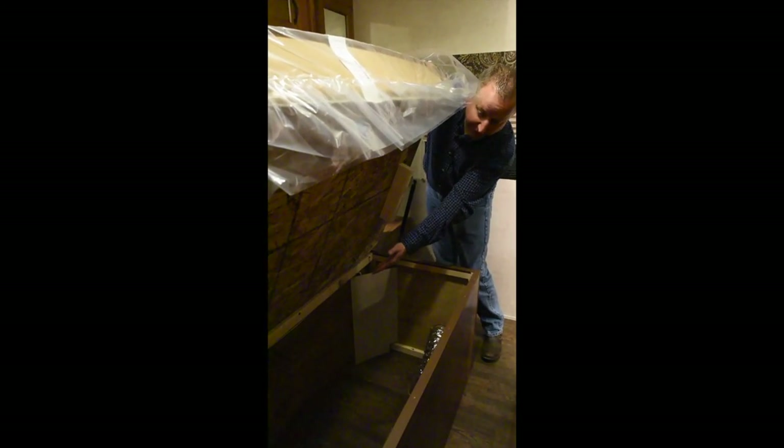Notice we put a wall between the bedroom storage and the pass-through storage, so dirty things you use outside don't mix with your blankets on the inside.